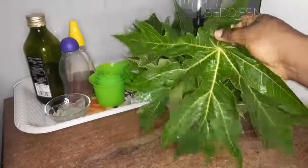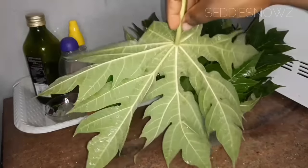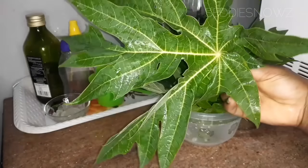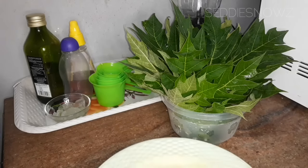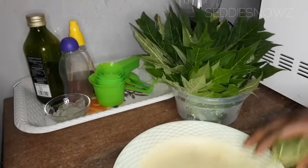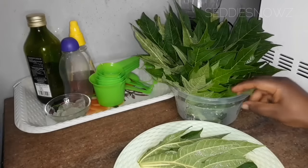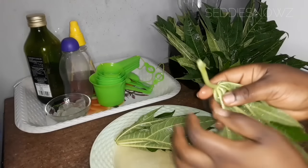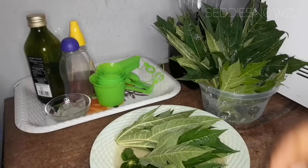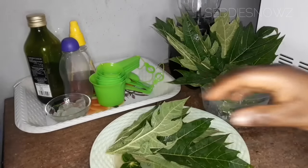One important thing to note: always cut fresh, newly sprouted leaves. These leaves here are newly sprouted — not old ones. I made sure to cut the newly sprouted ones because those are full of all the nutrients you need. Do not cut old leaves that are burned up by the sun, as their nutrients will have been reduced. I first cut out the stock of the leaves — we don't really need that.